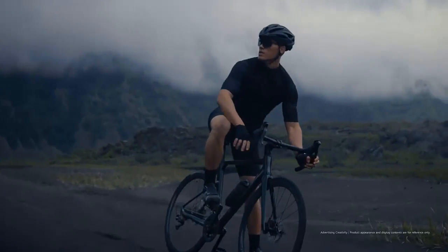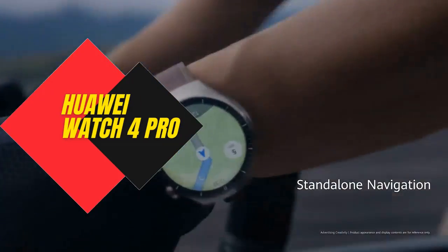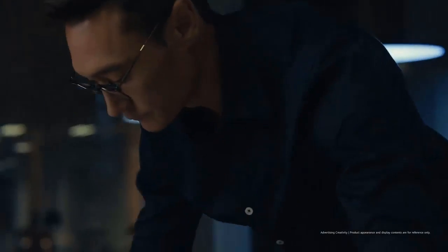Today we are going to show you a new Huawei Watch 4 Pro smartwatch. If you are a technology lover, then this video is for you.